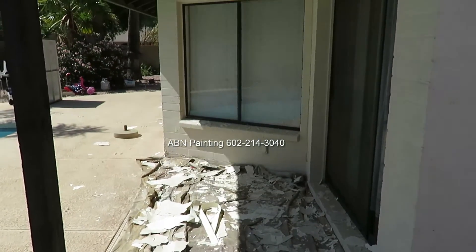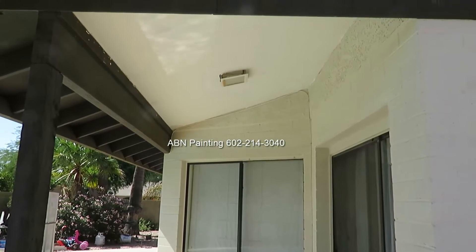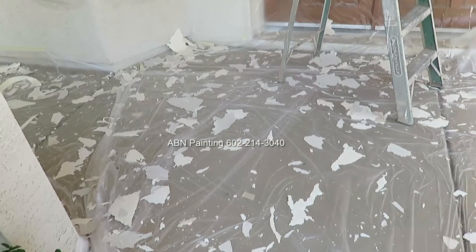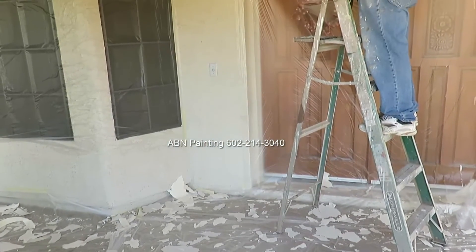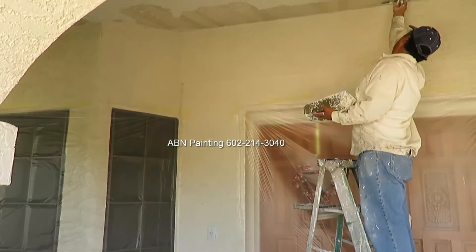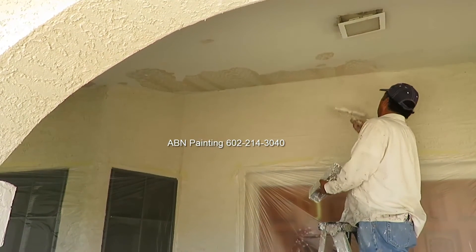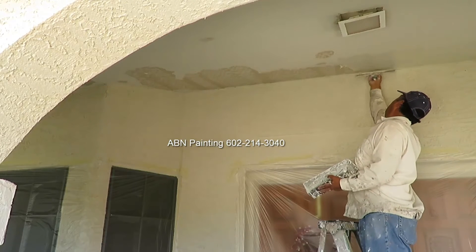This is the smallest ceiling on this house that we already fixed. Here we are in the process of fixing a ceiling in the front of the house. After we scraped all the loose paint by hand we cover the windows and doors in plastic so the drywall mud doesn't get them dirty. Then we apply the first coat of drywall mud to the areas that we scraped.